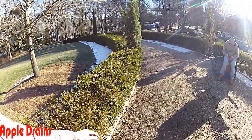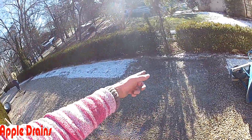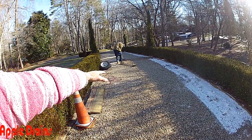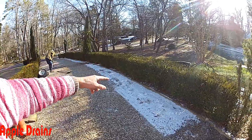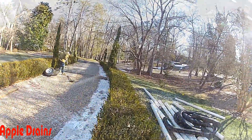So it comes down through here where we run a lateral across. We'll put another lateral down there, so as that water comes across that section it drops into the gravel perforated pipe, comes over here on the other side of the bushes, and we'll go all the way out to the street for the discharge.